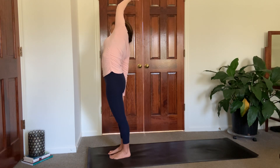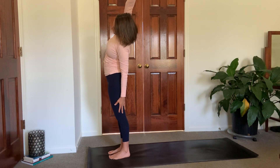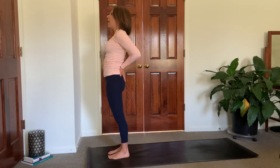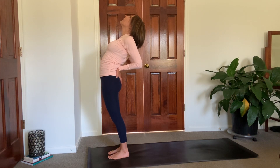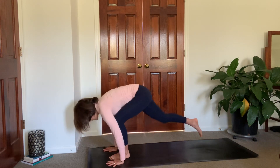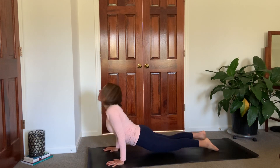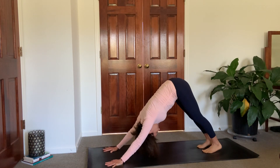Inhale, back to center, reach high. Exhale, left hand comes down, right hand reaches up and over, pressing into that right foot. Reach high with both hands. Bring your palms to your low back, press your hips forward, kind of lean back on yourself. Open the chest up toward the ceiling, pull those elbows toward one another. Then straighten up, reach up high. Exhale, dive down. Inhale, lift halfway. Exhale, plant your hands, step back to your high plank or tabletop. Shift forward, lower down, up dog or cobra. Hips come high — down dog. Fill up here, empty out.